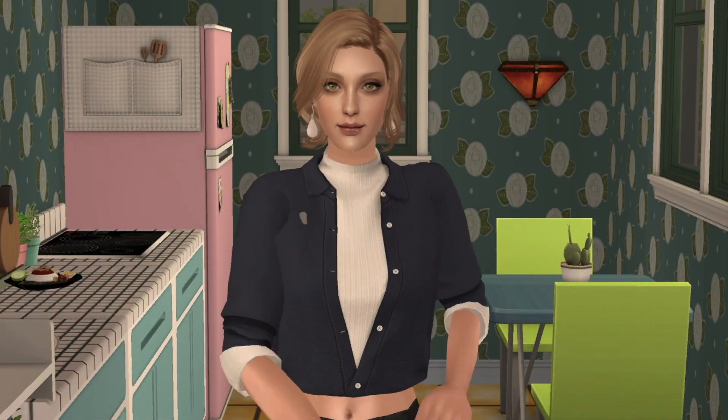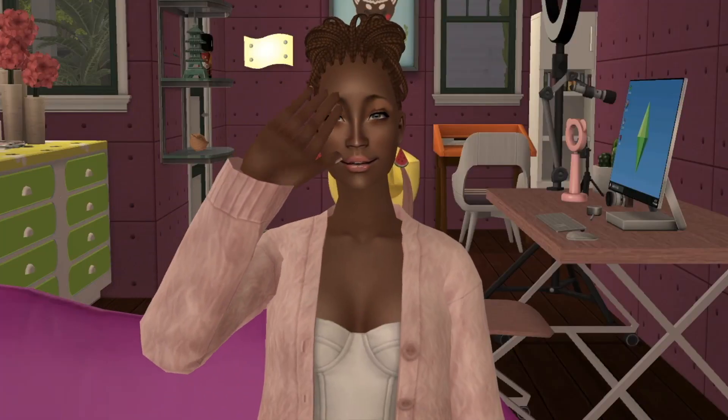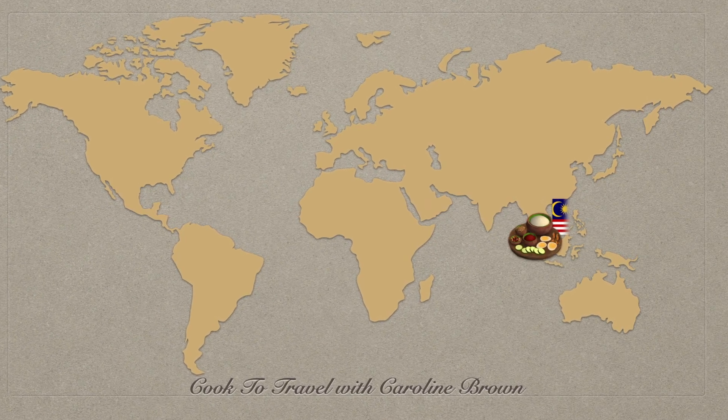Hello, everybody. Welcome back to Cook to Travel with me, Carol. Today, I am in Serena's house, and I will take you to travel to one of the countries in Southeast Asia, which is Malaysia.